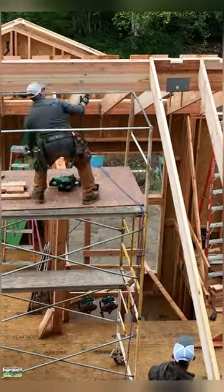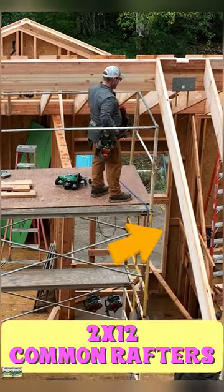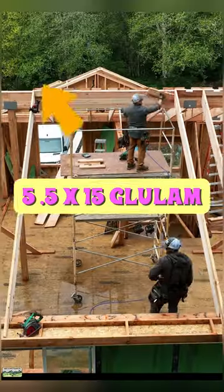And we are back with some more roof framing details. First of all, 2x12 rafters, 5x12 roof, these are common rafters, 5.5x15 glulam beam.